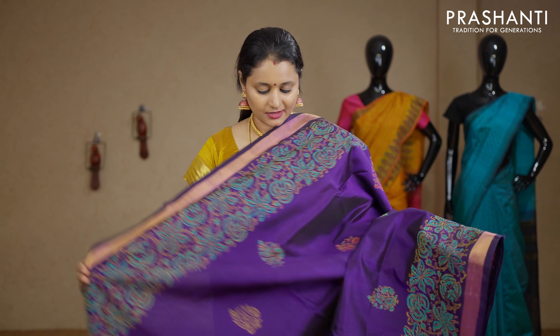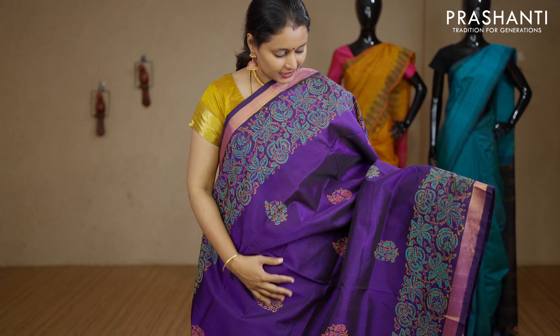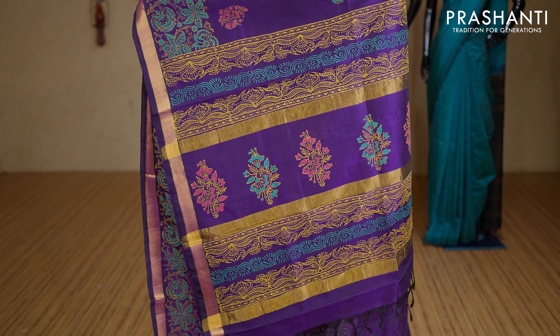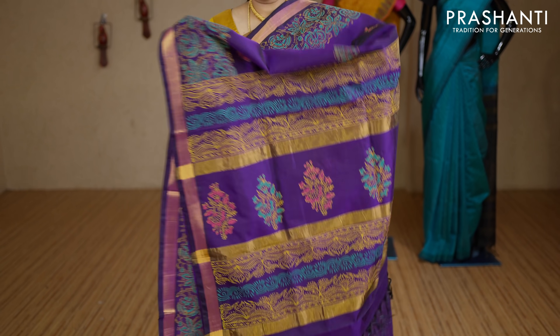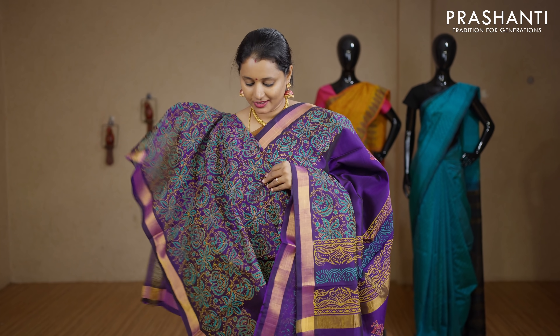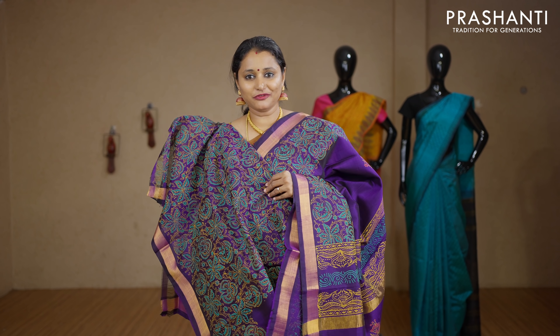A very pretty purple with kalamkari block prints on both sides of the borders. The middle portion of the saree has got floral buttas running throughout the body with a printed pallu. This has got an all-over printed blouse in purple. Priced at Rs.3040.